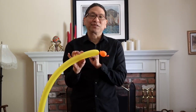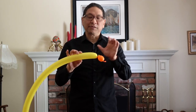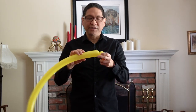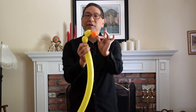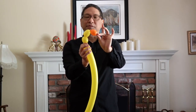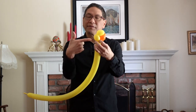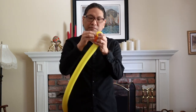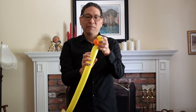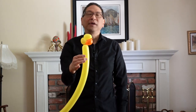Now you're going to start twisting your main 260 balloon. Start out with a basic twist about an inch, then one more basic twist about an inch. Now take your other colored balloon and tie it into the base of this basic twist.